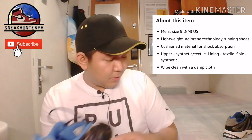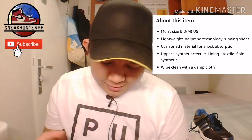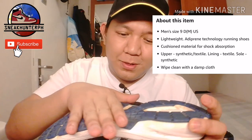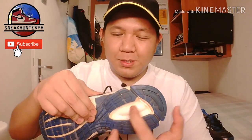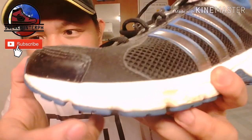I don't know if that is brand new. So this is the right pair and this is the left pair. As always, we will review first the left pair because I'm left-handed.